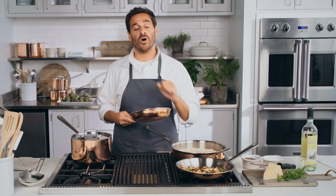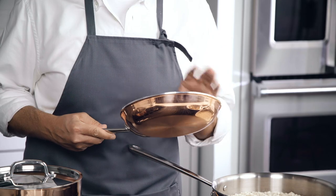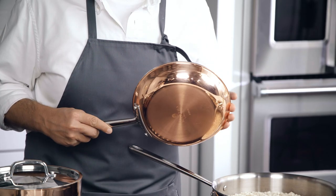Hi, Thomas Joseph, Culinary Director here in our test kitchens, to show you all of the great features and benefits of our new Martha by Martha Stewart Tri-Ply Copper Cookware Collection.